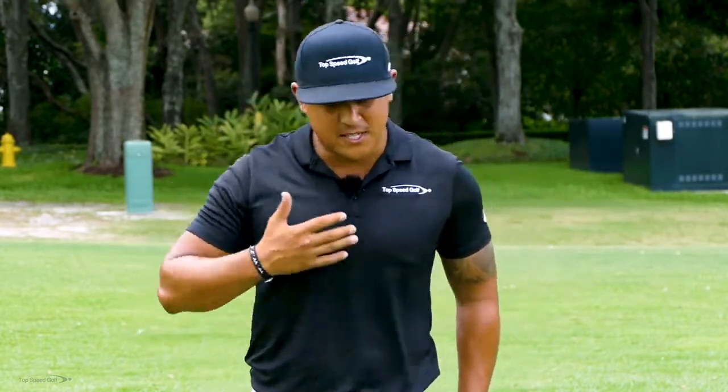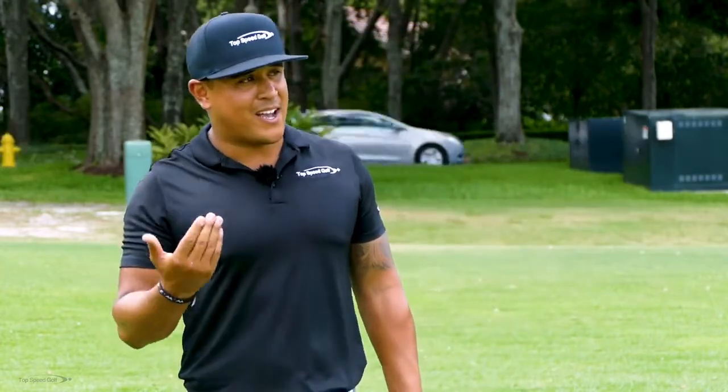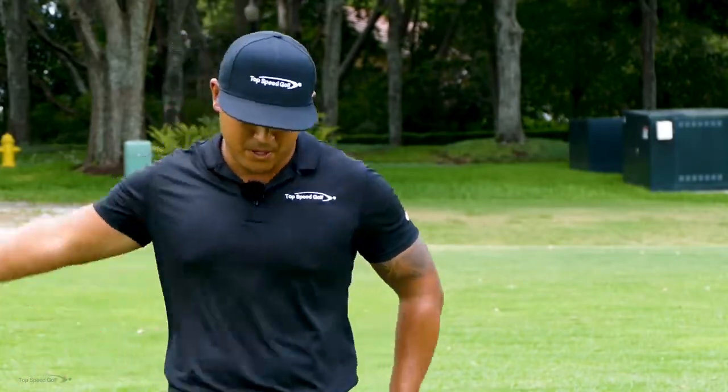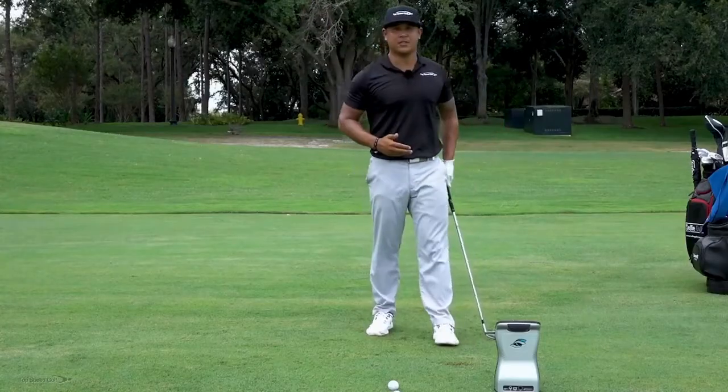On the next shot, I've identified that I'm hitting it high, not getting much distance, and I'm flipping at it. So I'm just going to do the opposite — I'm going to hit down on this golf ball. Let's go take a look at those numbers.